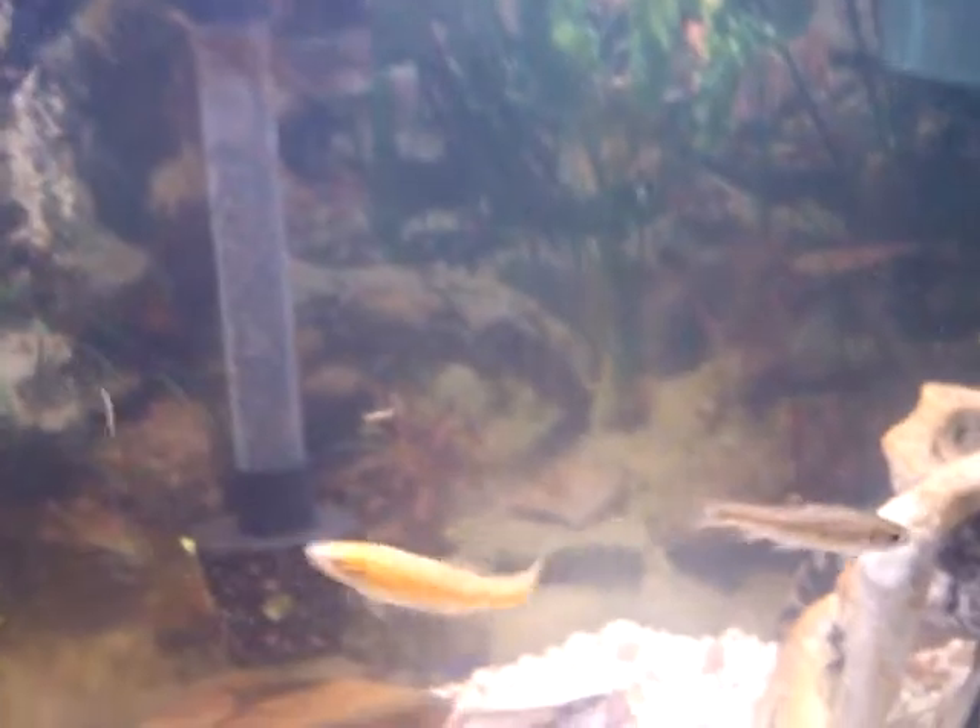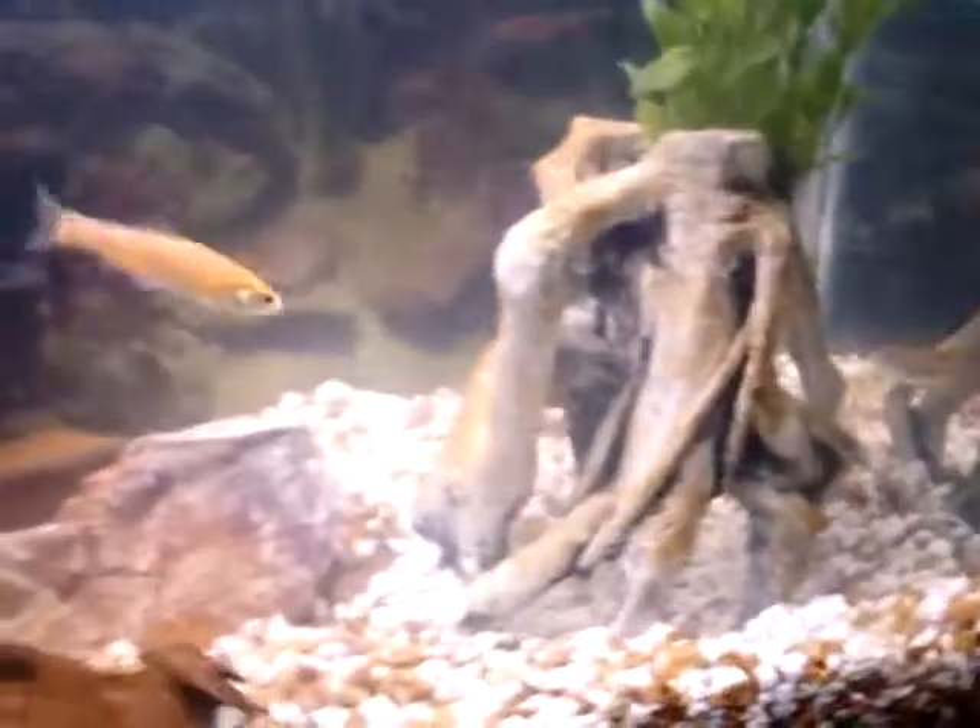Here's a little close-up of the feeder fish. They're a lot faster — actually, the big fish are faster. These guys just swim frantically a lot.